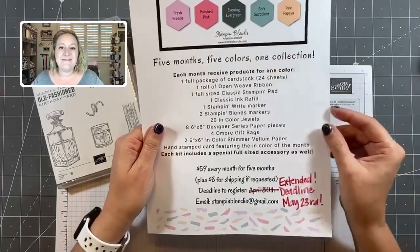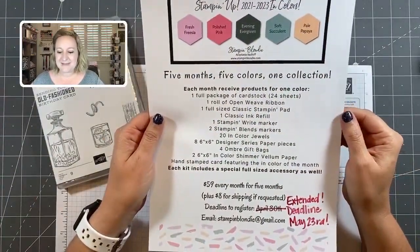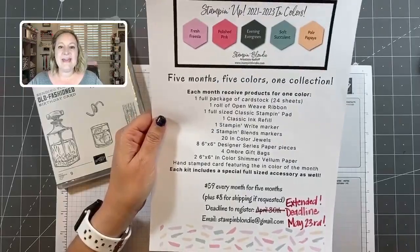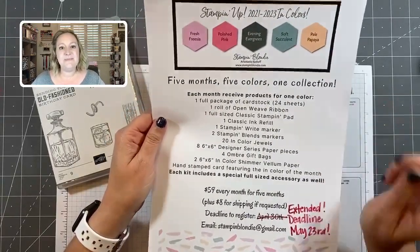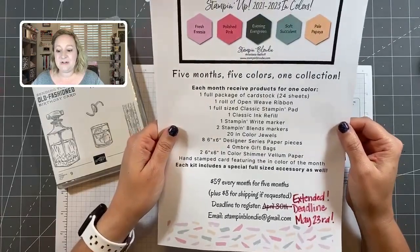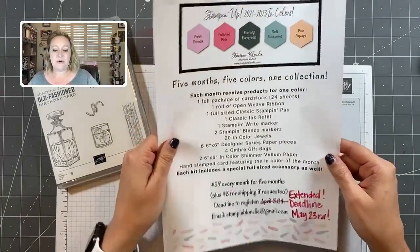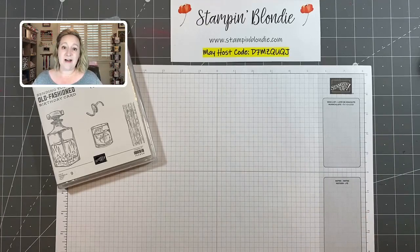Each month you will also receive a hand-stamped card from me. Your first month will be a little delayed until you get caught up — you'll be slightly delayed on the first color of Polished Pink, and then next month you'll be on track with everybody else. Deadline is May 23rd; the link to register will be in the description. This is the final sign-up for In Color Club, and it's a great way to budget your purchases over five months.